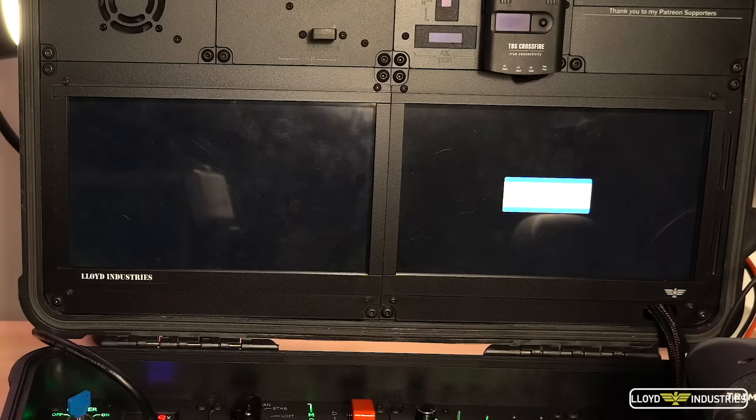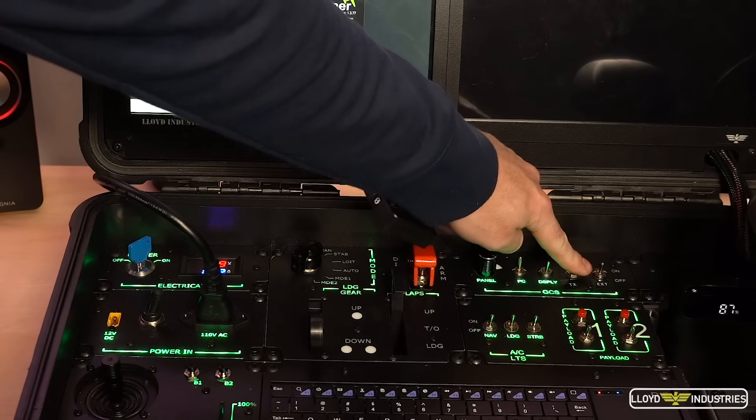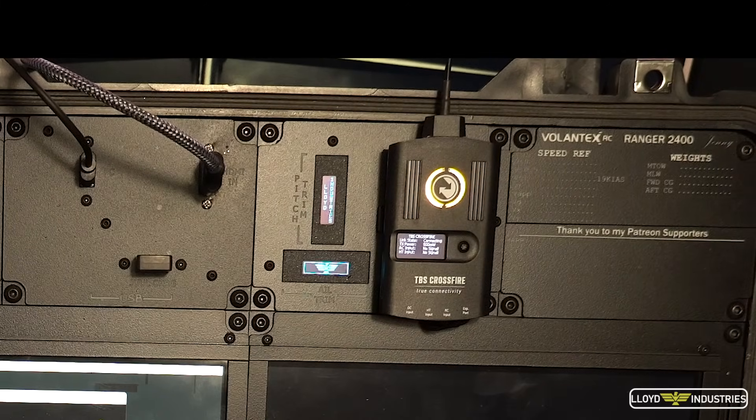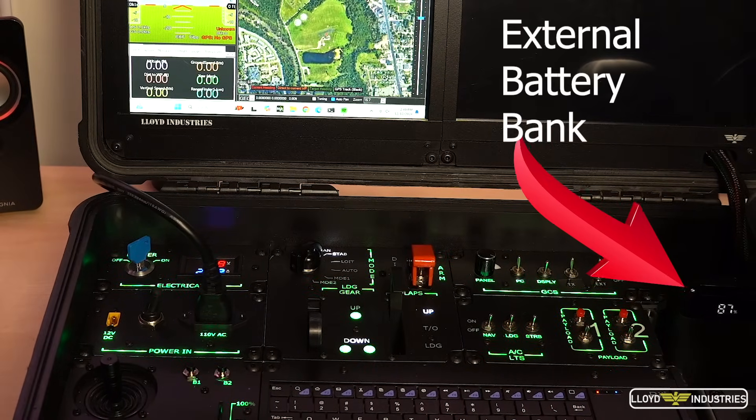Power on the PC, transmitter, and external power for the video receiver we connected earlier. The display for the FPV unfortunately needs to be powered by an external battery for now, because I incorrectly managed the power and the primary control system freezes up if it's connected to the internal power.